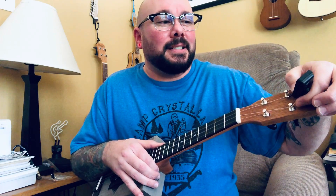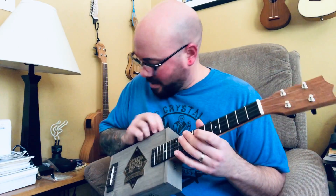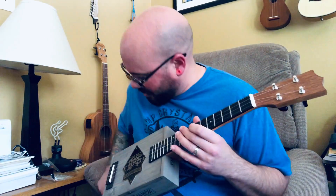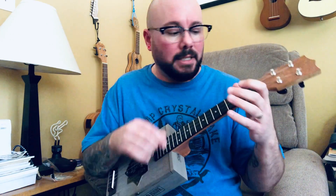Hooray for little victories, because I really like the way this one turned out. Let me turn it up a little bit — this is just whatever setting I have my little Marshall amp set to for a clean channel.